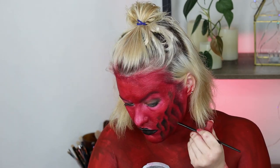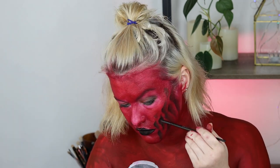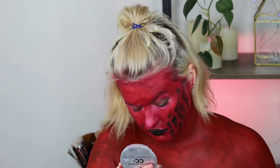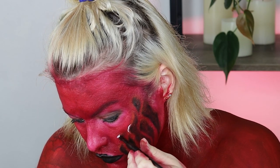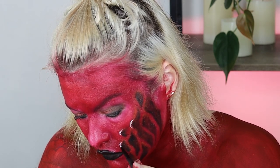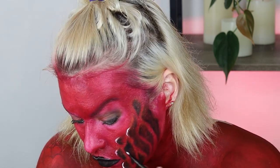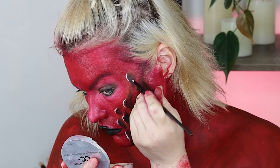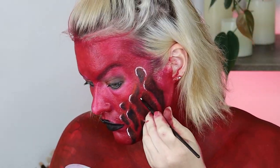I think I went a little bit heavy-handed with the black, which was unfortunate. I did later go and highlight with white, but I would advise against that — maybe stick to a light red, orange, or pink highlight instead. When I highlighted with white it just looked a little bit cartoonish. Typically you should highlight with a lighter version of the color you're using. I did eventually powder over it with some orange and red powder, which reduced the highlight and made things look less cartoonish.